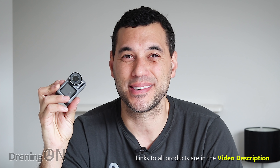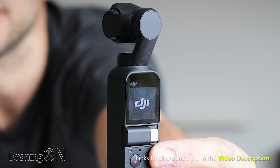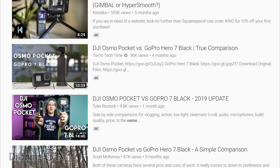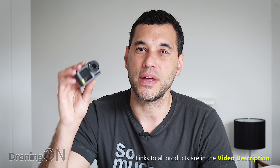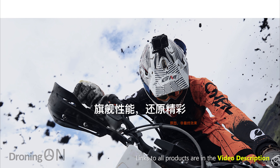Hi, I'm Ash from DroningOn, and yes the Osmo Action has finally been announced. We actually received this back in March and we've been playing with it ever since to bring you this really early review. The brilliant Osmo Pocket came out last year and I absolutely love it. While the Osmo Pocket is designed for cinematic, perfectly stabilized shots, it's not designed for rugged action sports — that's where the Osmo Action comes in to compete with GoPro, aimed at rough and rugged, throw-it-around type sports.